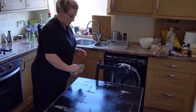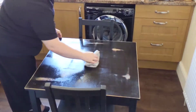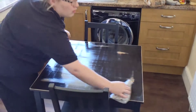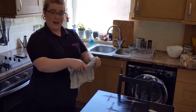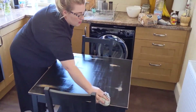Starting from one side, wipe up and back down in a zigzag pattern across the whole table. Then turn your cloth over to a dry clean side and run back over the table to finish wiping it down.